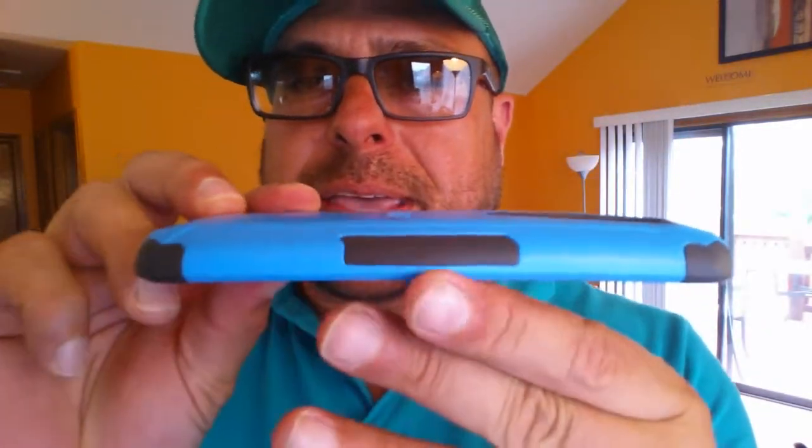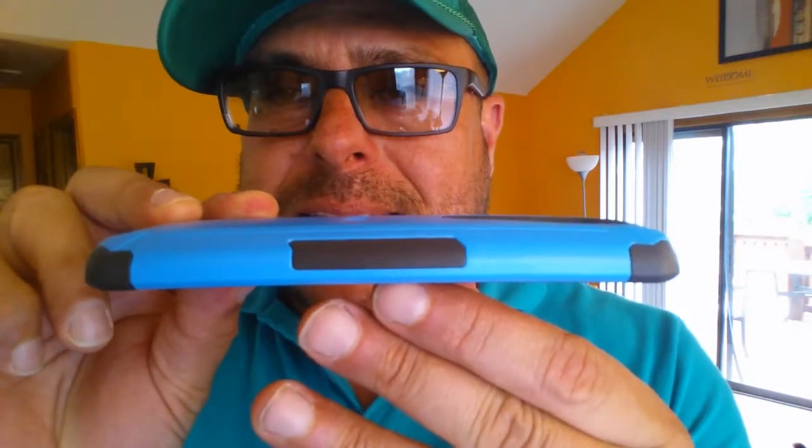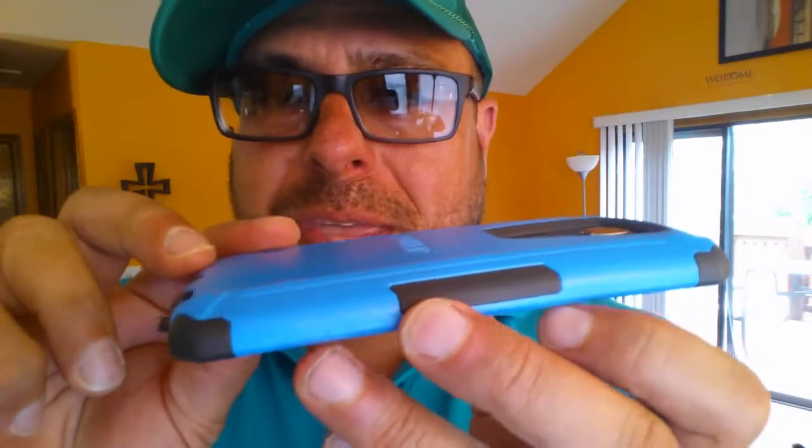Taking a look at the case from the side, as you guys can see it's not the thinnest case, but considering this is a three-layer protection it doesn't look that thick either.